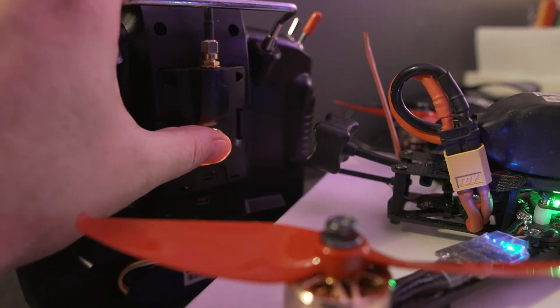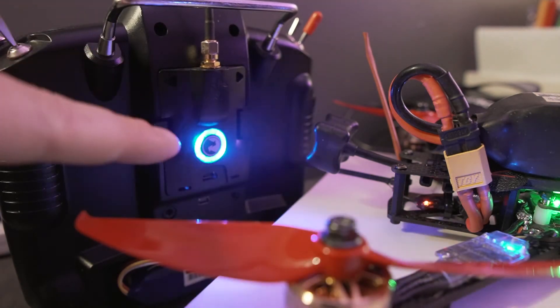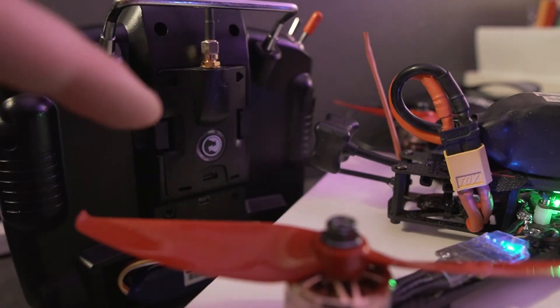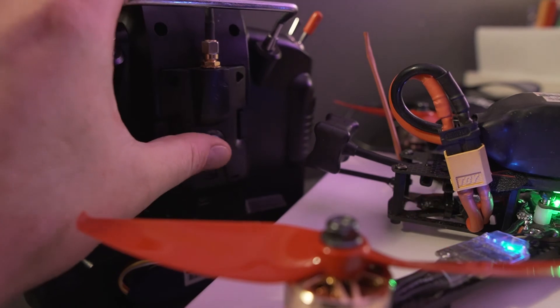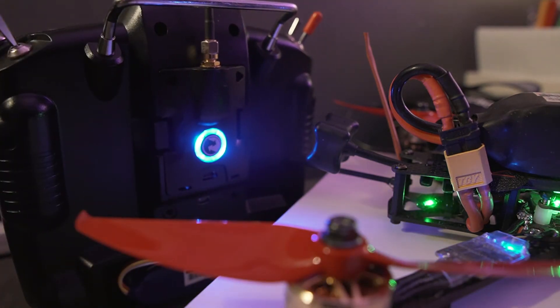Just click the transmitter once. Now, this will pulse blue and the receiver's flashing red, which means there's a firmware update that needs to happen between the two. To confirm, just hit the TX button once more. The TX has gone solid blue and the RX has gone solid green, which means that update between the two is occurring. Just leave them to do their thing for a while — it takes about 30 seconds or so.